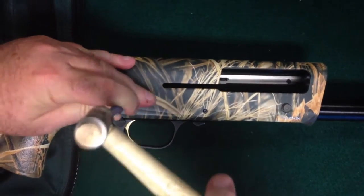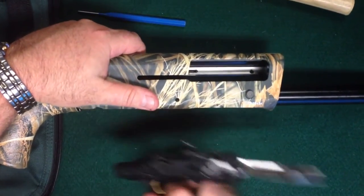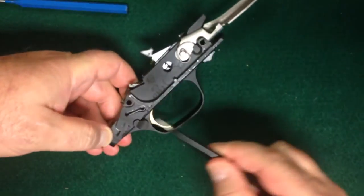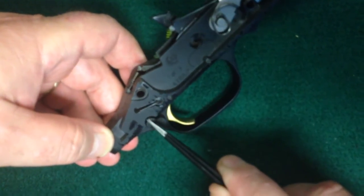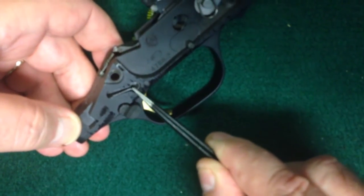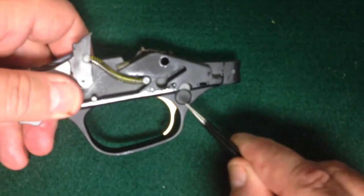I'm going to knock the pins out and remove the trigger mechanism. As you can see, there's a small keyhole-type spring holding a detent that drops into a notch on the safety, engaging it and keeping it from moving all the way out. What we're simply going to do is remove this keyhole spring and transfer it to the other side, and flip the safety to the other side.